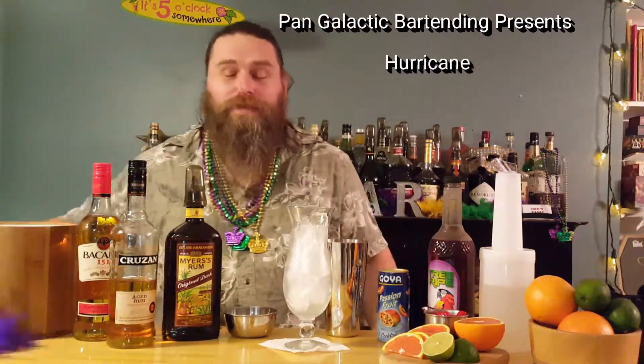Hi, it's me, John at Pangalactic. Today we're going to be making a Mardi Gras classic for Fat Tuesday coming up next Tuesday. This is the Hurricane. This is a big drink, probably the biggest one that we've made so far together anyway.